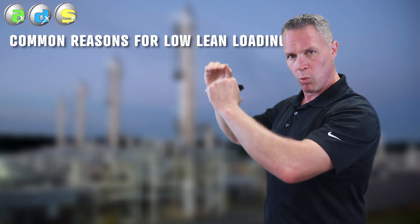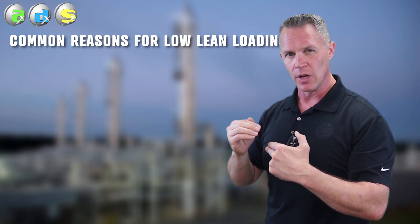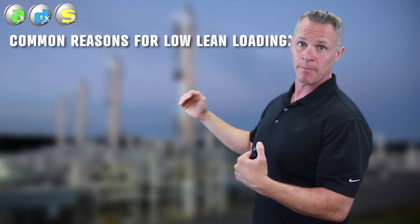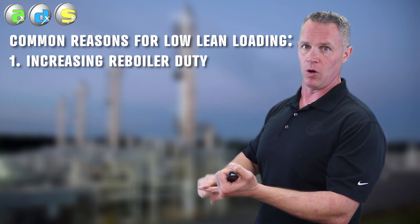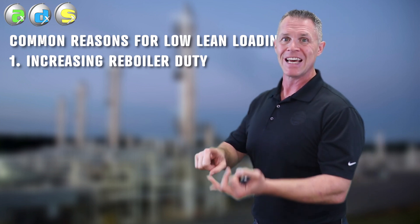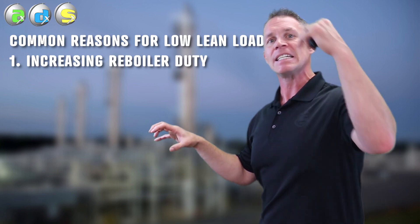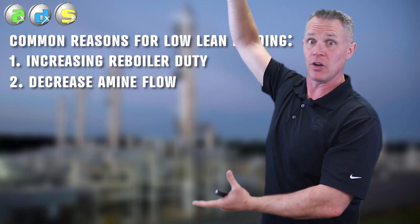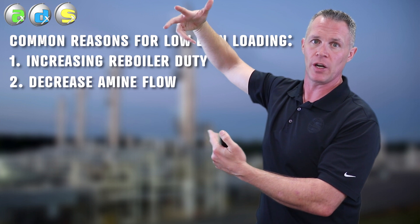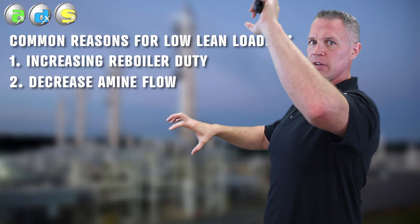Now let's look at what would give us a low lean loading. If we wanted to decrease the lean loading, the most common thing a plant would do is put more heat medium or duty to the reboiler — increase the hot oil flow, increase the hot oil temperature, increase your steam rate. Or decrease the amine circulation rate and let the existing steam in the regenerator do its job. Basically, increasing that ratio of heat in the reboiler to amine flow.